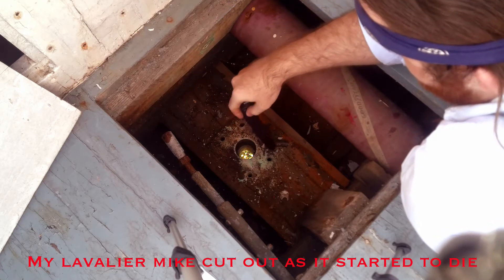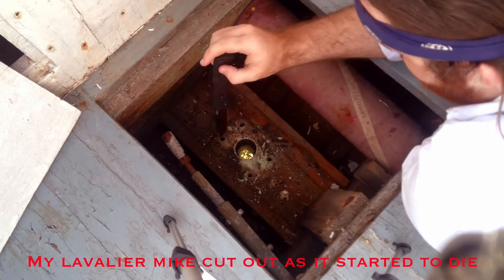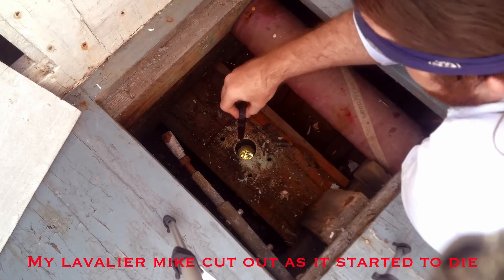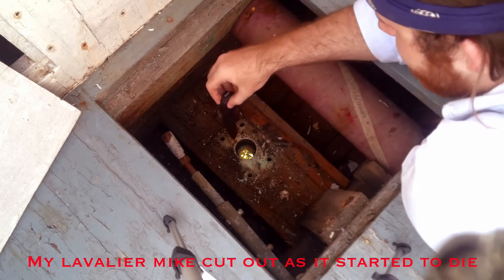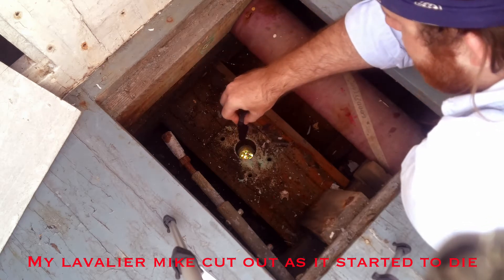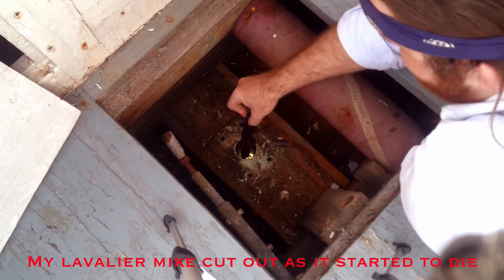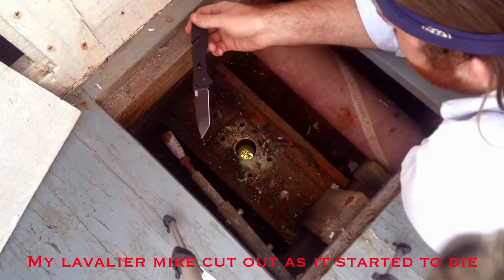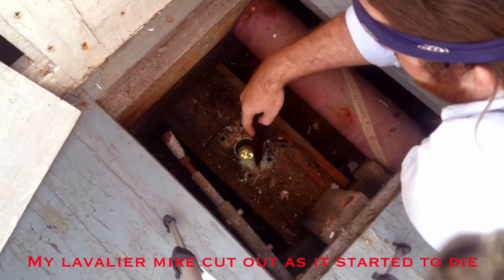We see some things here right away that we start talking about down below. This is the position in the horn timber — this being the horn timber — where the rudder stock came up through. And it's got some worm damage up here at the top. It's never had a tube put down through here at the top to protect it, so the worms have gotten at it and it's in a little bit of bad condition.